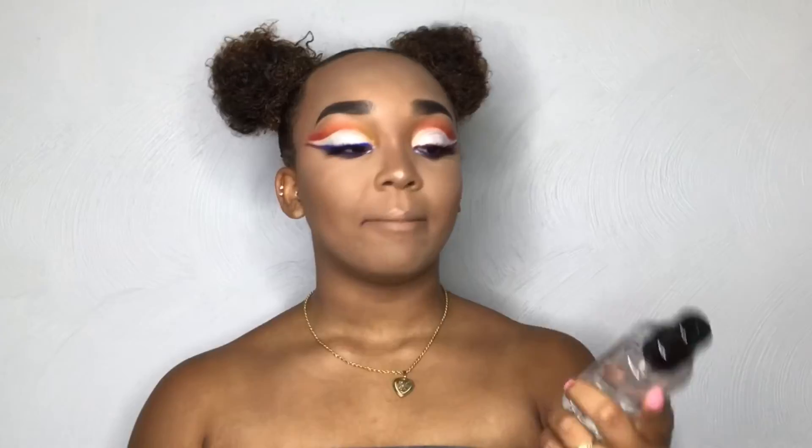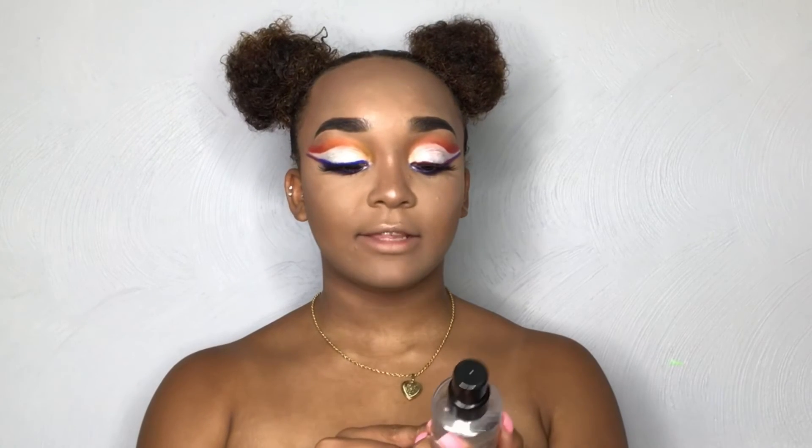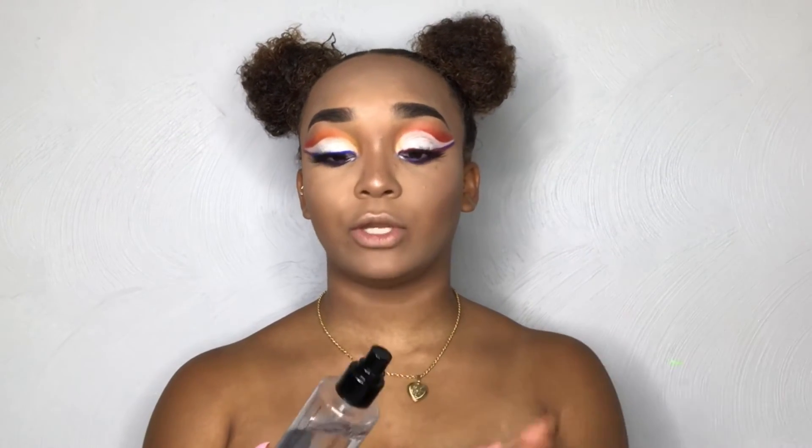I'm going to set my face using my Smashbox Photo Finish Primer Water, the 3-in-1. It's a set and refresh spray, so you can use this as a primer, as a setting spray, or to refresh your face throughout the day when you have your makeup on.